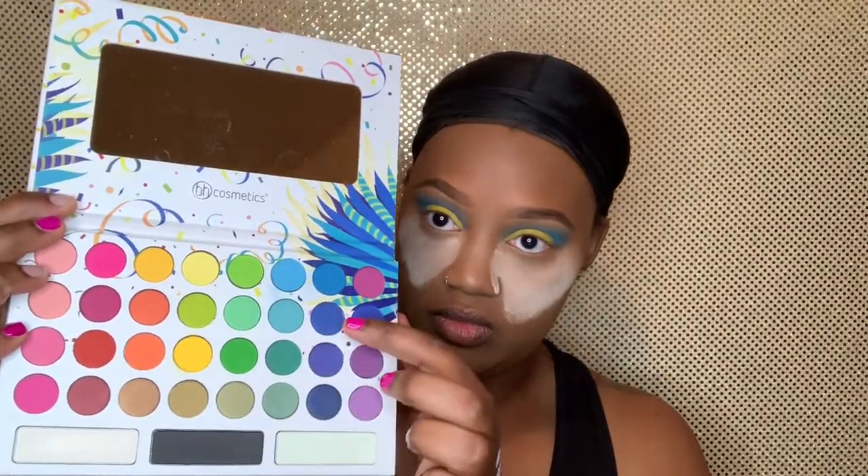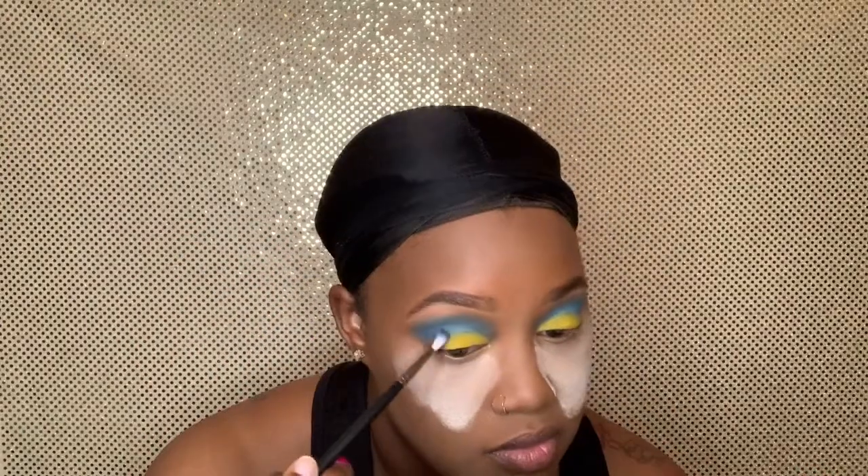Going back into that palette, I'm taking that blue shade and black shade on that detailed blending brush, just trying to define my crease. I noticed that this brush was not doing it for me, so I went back in with that second blending brush to get the color and definition I was looking for. Then I went back with that smaller brush and added some black just to deepen it up. Going back in with that yellow just to make sure I put that pigment back after all that blending.